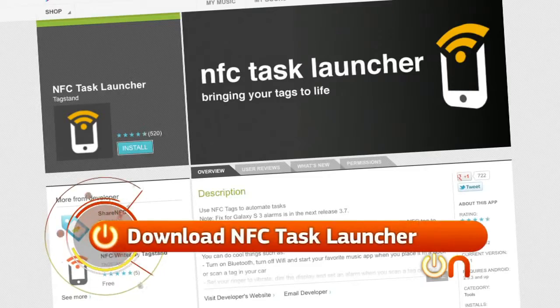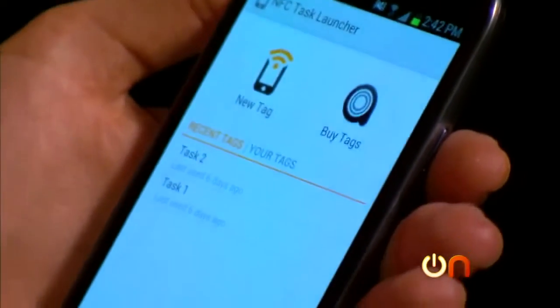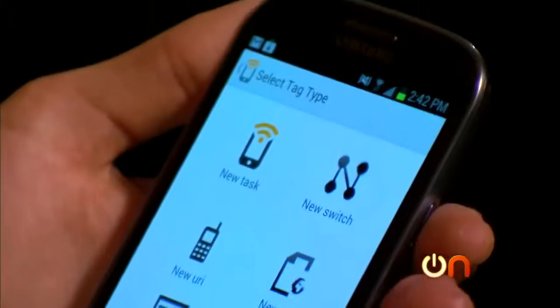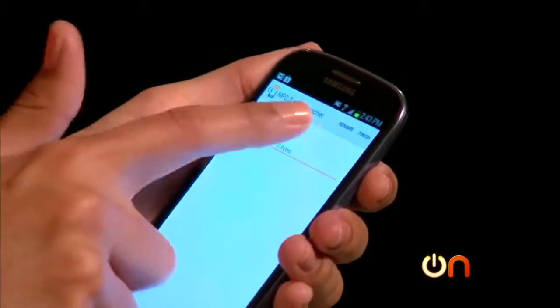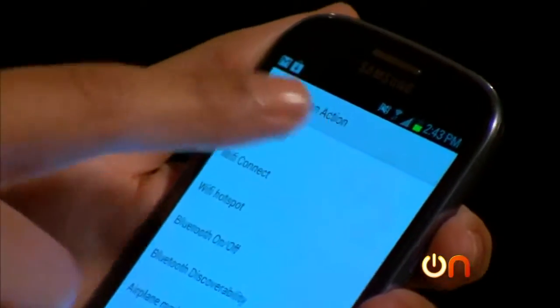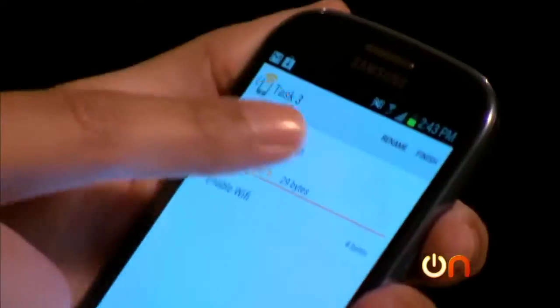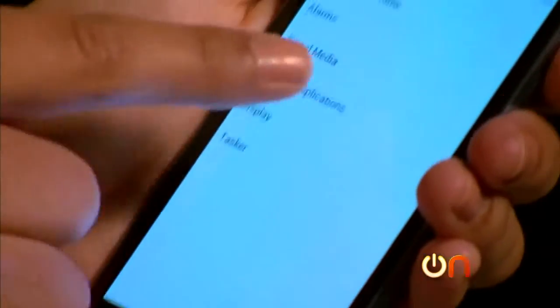Download an app like NFC Task Launcher and now you can program it. I'll make a new tag and decide what I want it to do when my phone taps the tag. In this case, I'll make it so that the Wi-Fi is enabled, and I'll also make it launch an app.